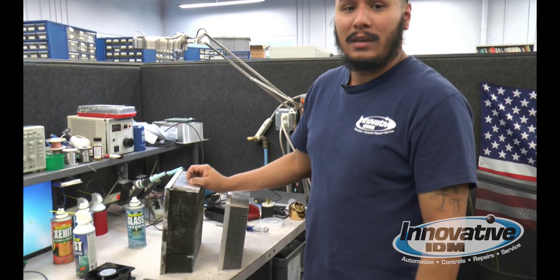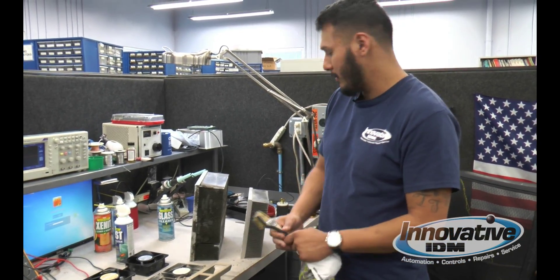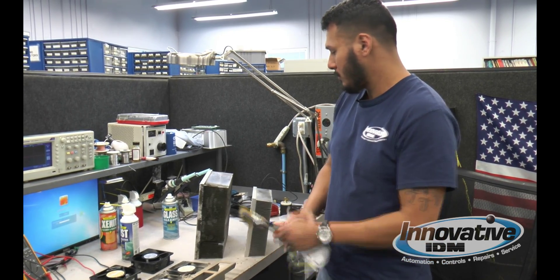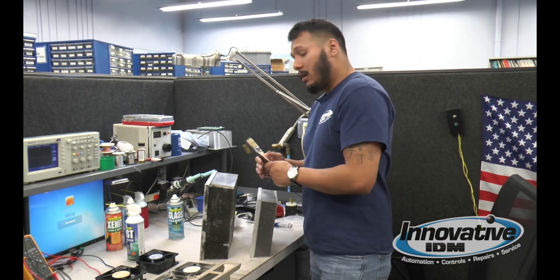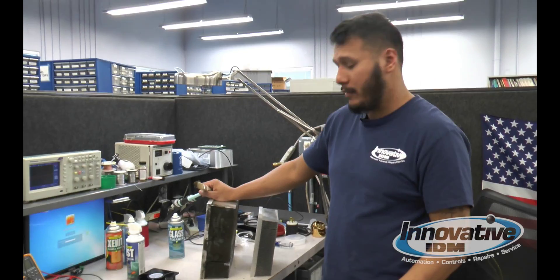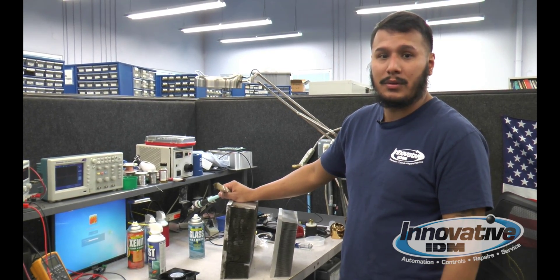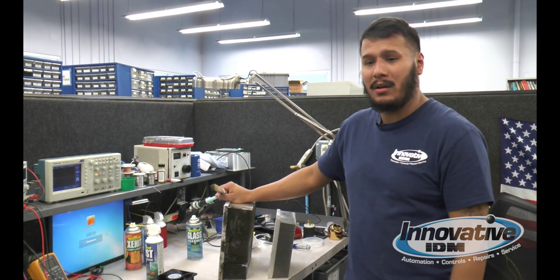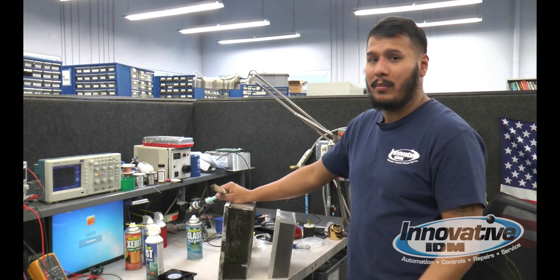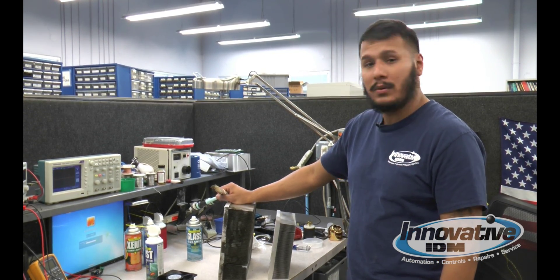Aluminum, stainless steel — you'll be able to get everything out very quickly. All these components are very easy to clean. They can last you between a year to two years before you might want to go back in there, but I always do it on a more frequent basis in order to prevent any of these failures from occurring in the future.